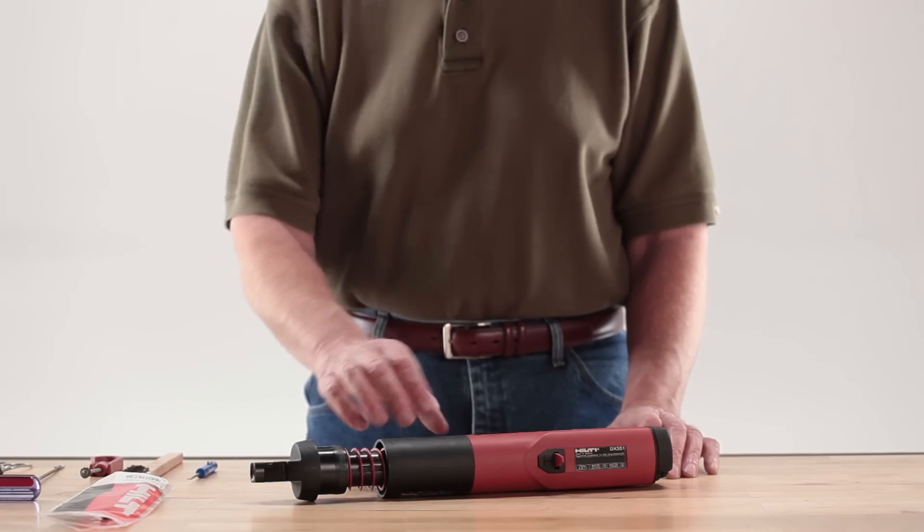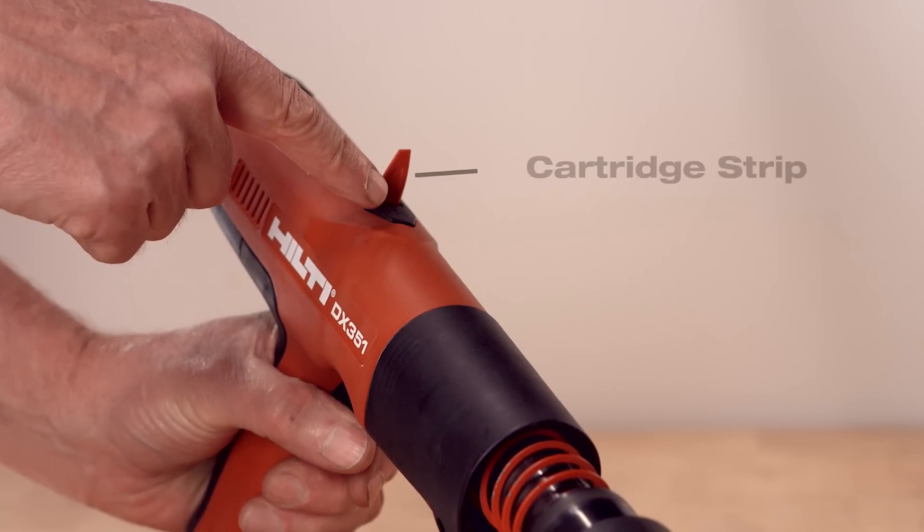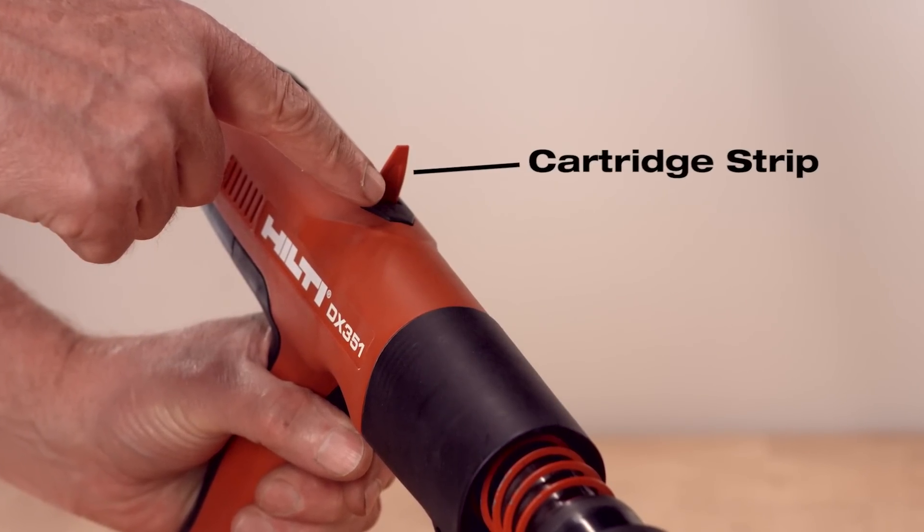Before starting any maintenance on the DX351, be sure the tool is unloaded. Remove the cartridge strip in the tool by gripping the tab and pulling it straight out through the top of the tool.